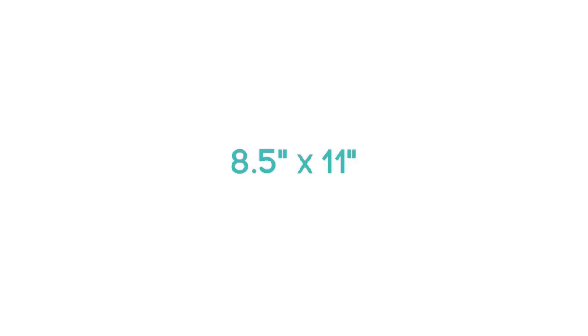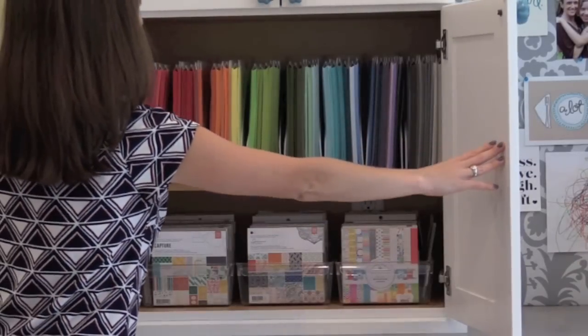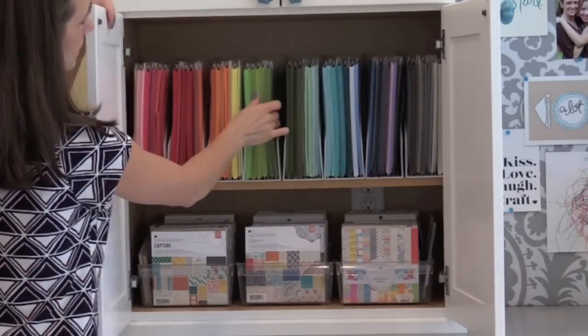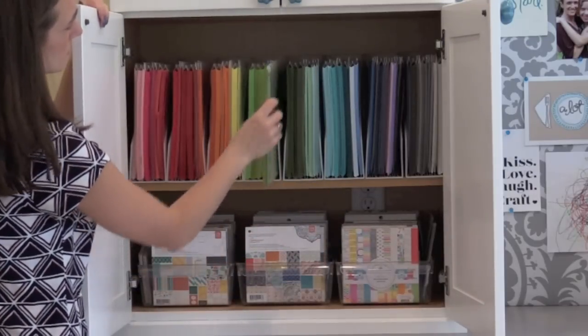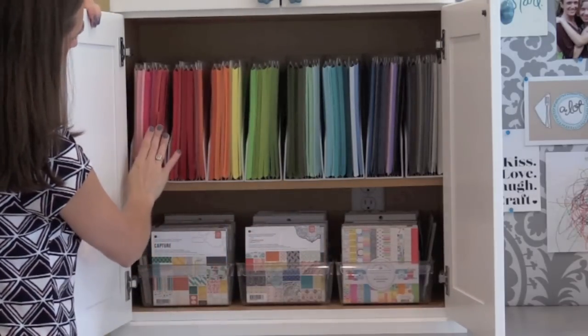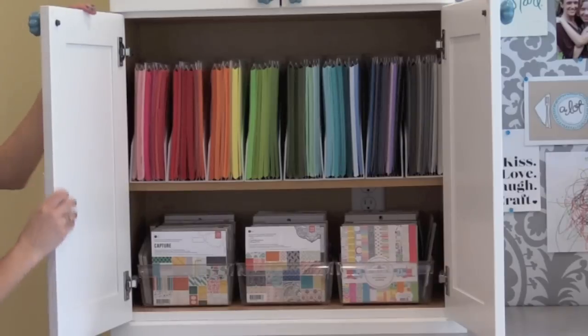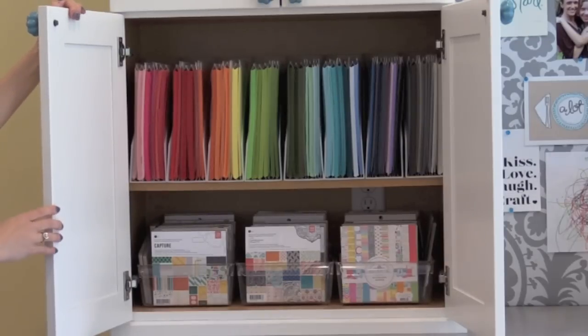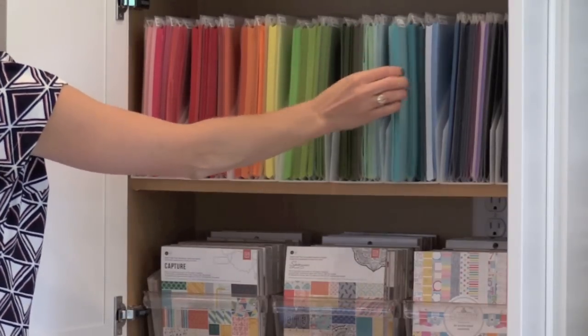So let's start with the colored. I have them stored in a cabinet, which also happens to be with my 6x6 paper pads. Up at the top you can see my 8.5x11 card stock, and I actually have each card stock stored in a sleeve together. For my job I need to know the names of the card stocks so I have these labeled, but you could skip that if you don't need to keep track of what colors are what. So let me show you the sleeves.